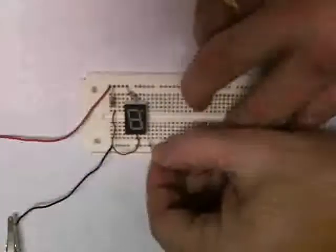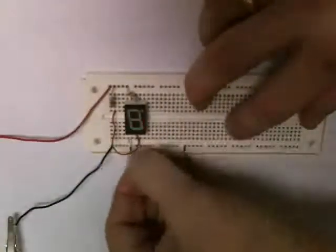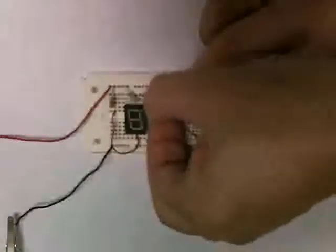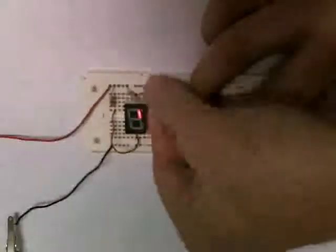Here is a common anode display. You'll see that the common pins are tied through a resistor to V+. As I put a low signal — if we ground a segment, then that segment lights up. That's good because this is a common anode display.